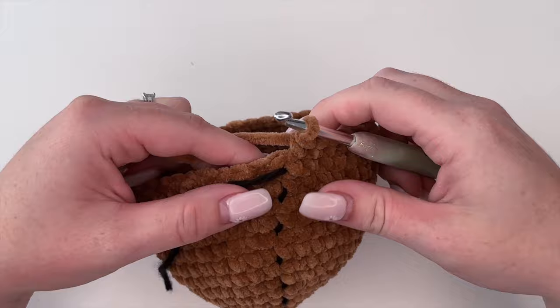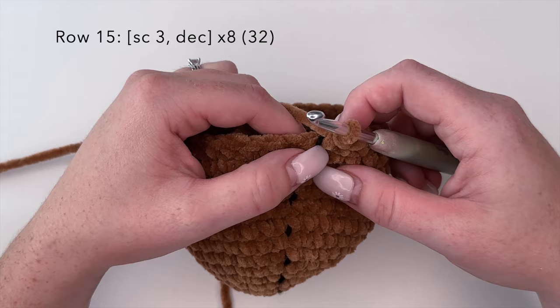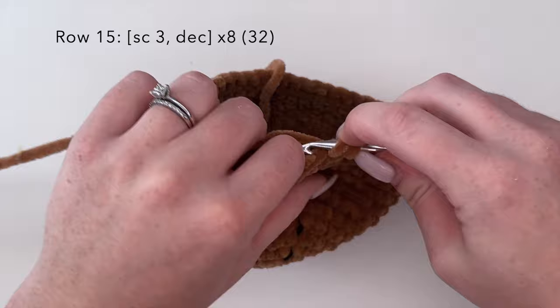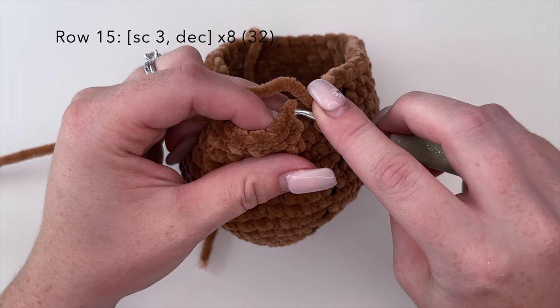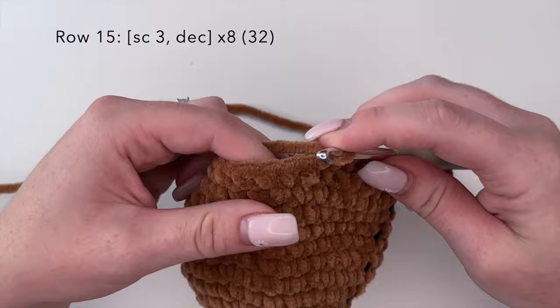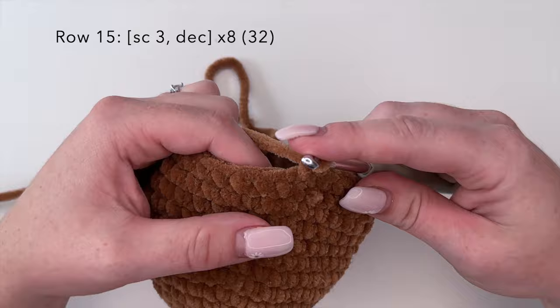That is rows eight to fourteen completed. Moving on to row fifteen we're going to start decreasing. For row fifteen we're going to do the combination of single crochet three and a decrease. I like to do an invisible decrease — grab the front loop only of the next stitch and the front loop of the stitch after, yarn over and pull through those two loops, yarn over and pull through. We're going to repeat this eight times and you should have 32 stitches at the end of row fifteen.